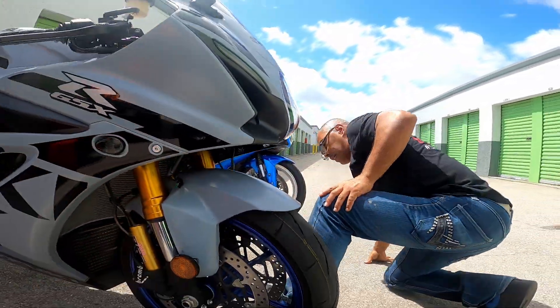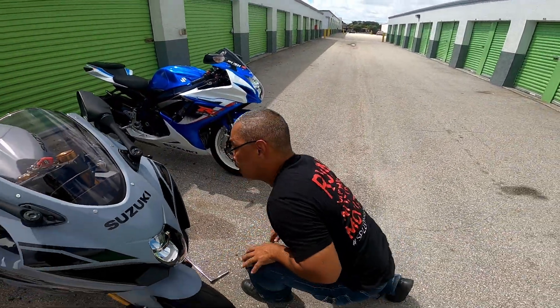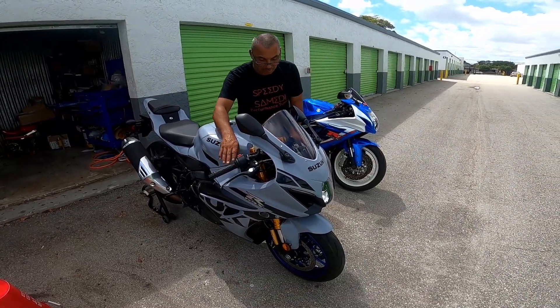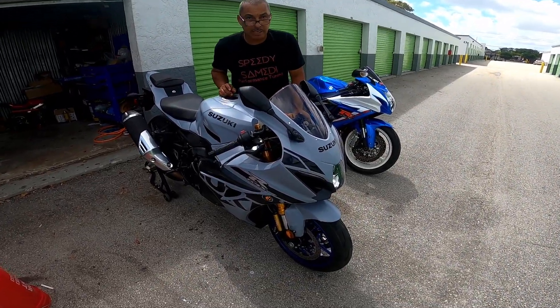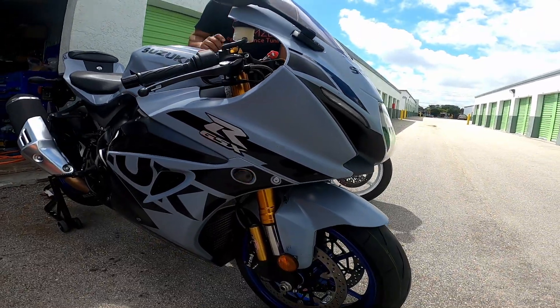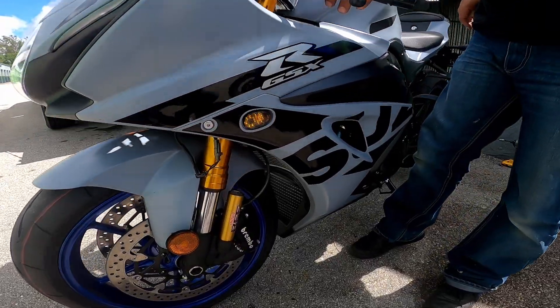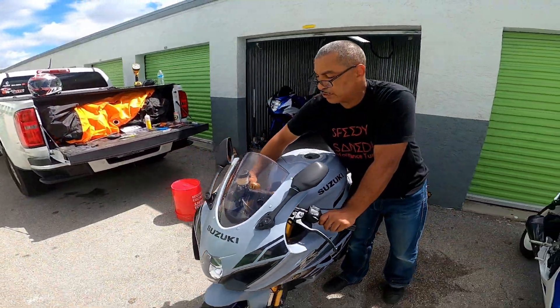Alright, so let's go test it on the bike. Is it on? Yup. Alright, go to the left. Alright, hazards.